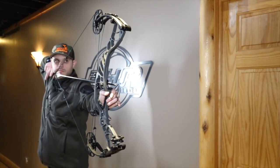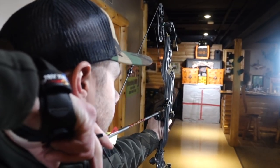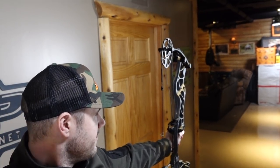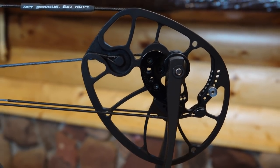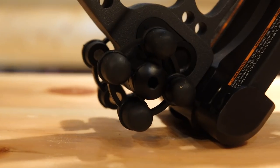Let's run through the specs: 342 feet per second, 30.5 inch axle-to-axle, 6 inch brace height, 4.3 pounds — that's the regular Helix. The Helix Ultra is 334 feet per second, 34 inch axle-to-axle, 6.75 inch brace height, 4.6 pounds — a little longer, probably for longer draw lengths. We hit 324 feet per second at 69 pounds and 29 inches draw, exactly what we'd expect — I appreciate a company that comes in right on spec. The cam system has a very smooth draw cycle, and Hoyt has been around a very long time as one of the original companies.